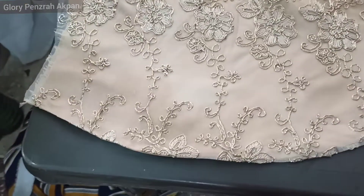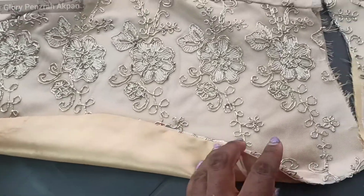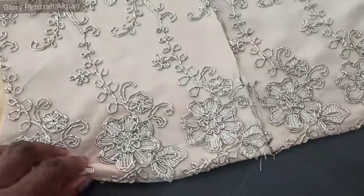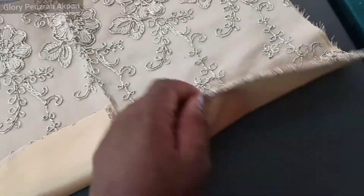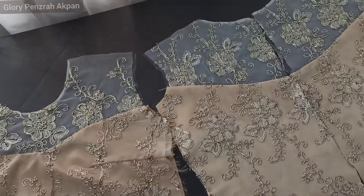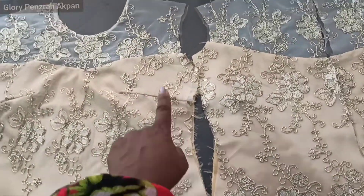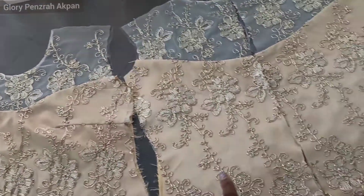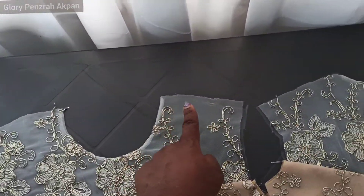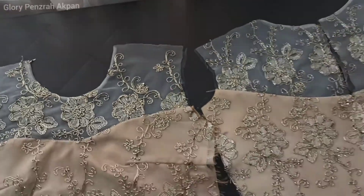The hem has been sewn and ironed neatly. That's the front as you can see — neatly done — and the back. Now we're going to go join the side seams up on both sides, and we're also going to join the shoulders together.